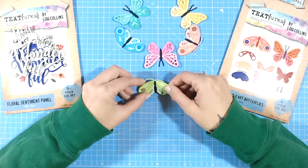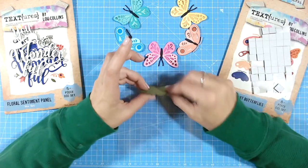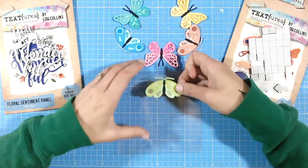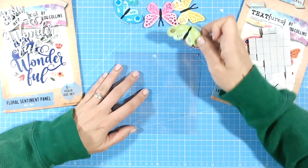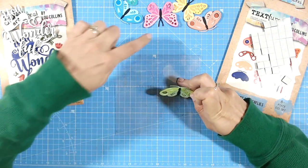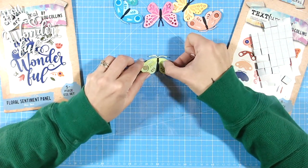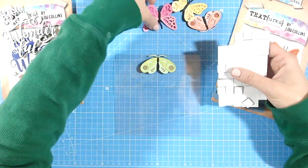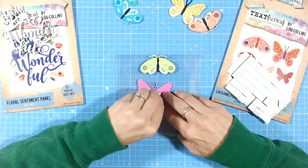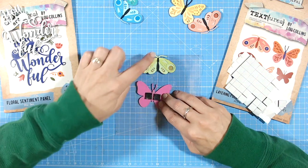I can choose which color goes at the top — it doesn't really matter — so I'll start with the green moth. To stick onto acetate I like to use foam, which lifts it up and gives it a floating effect. I'm going to place this onto my mat, making sure it's central to the white line running down the middle of the card, so that first moth is directly in the middle. I'll also place this butterfly centrally, putting foam pads in the center.